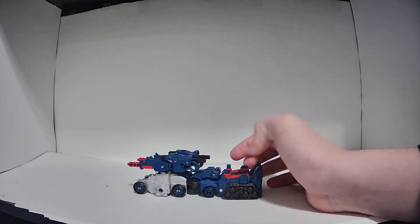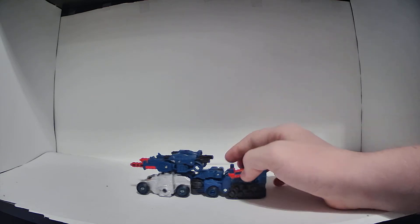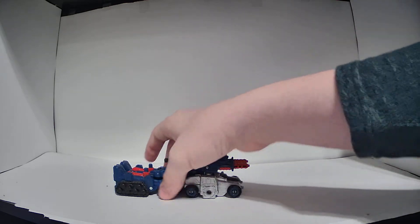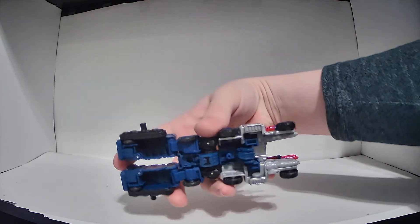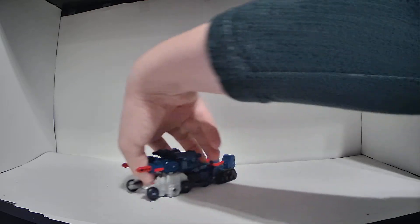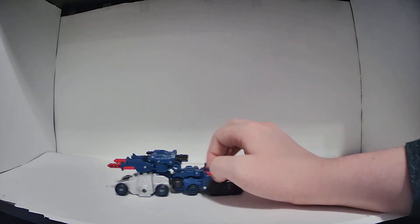Cog transforms into this thing. I don't really know how to describe it — it's like a half-track vehicle of some sort. It's got treads in the back, and then it's got six wheels up front, but it actually has eight wheels. The treads are fake, and there's two tiny little wheels under there. I don't really know what to call this thing, so I just like to call it an artillery vehicle.